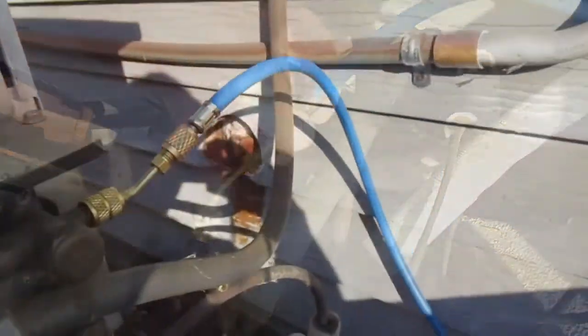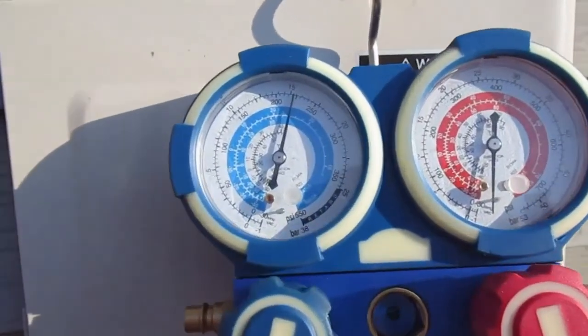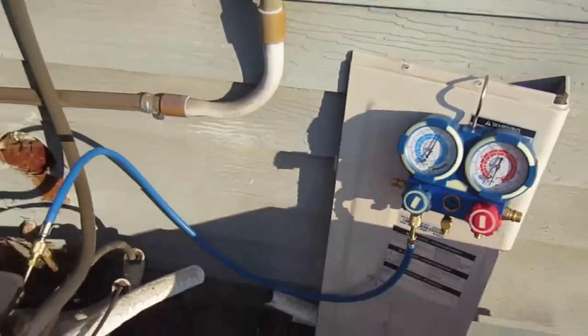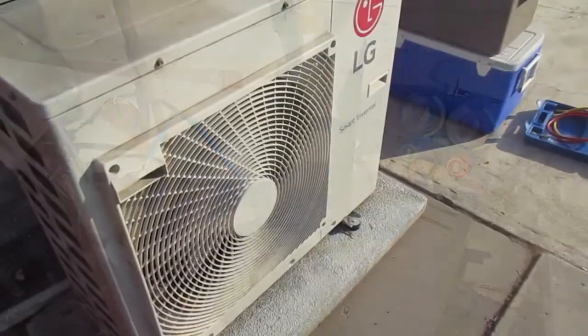Now we've got our gauges in place, and notice that the reading is at 222–223 PSI. That is with the compressor not running. Make sure it's not running when you first check.